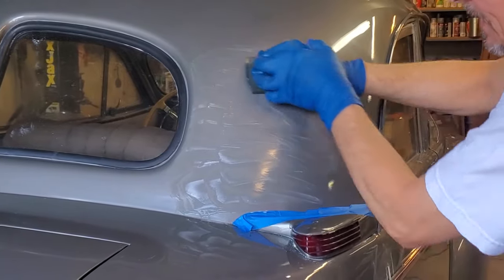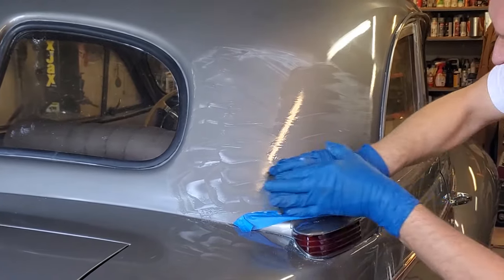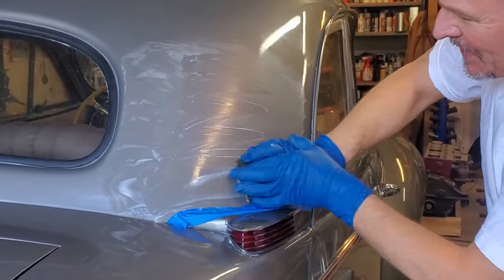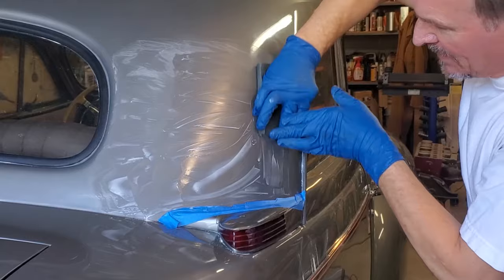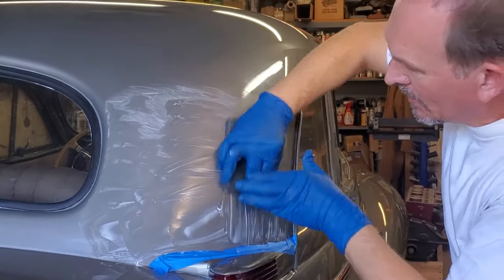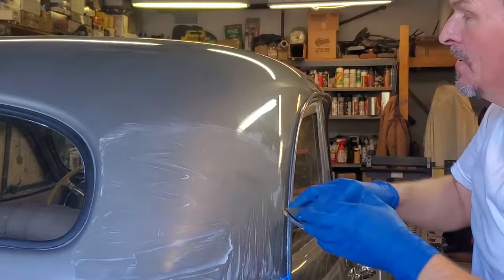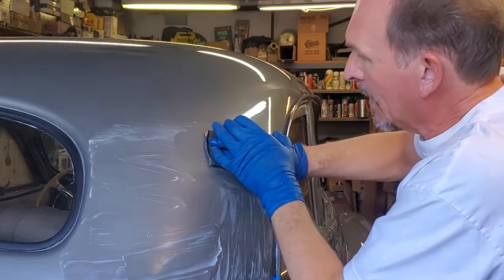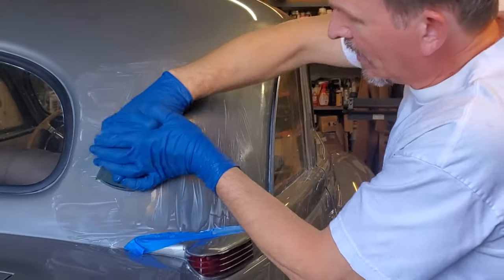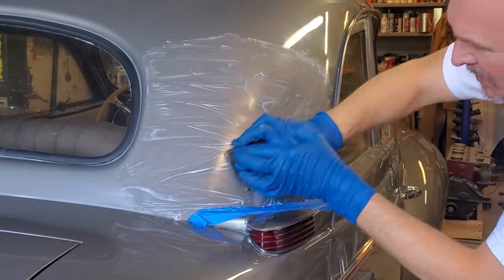One key to doing this is don't sand too long in one spot, because you may over-sand and go right through your clear coat — this is a base-clear job. If you have a single stage paint, you're less likely to sand through it, but it's still possible depending on how much paint you applied. For base-clear, you want an absolute minimum of two coats of clear before you even consider color sanding. When I paint a car with base-clear, I use two to three coats of base and two to three coats of clear — two is the minimum, three is probably ideal.